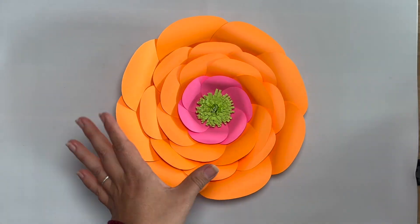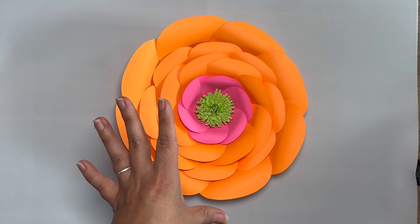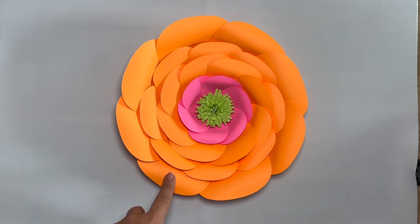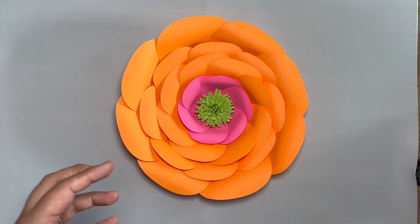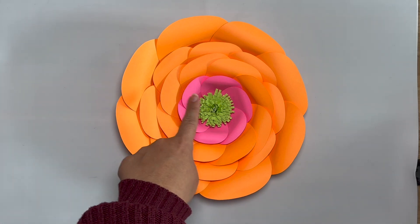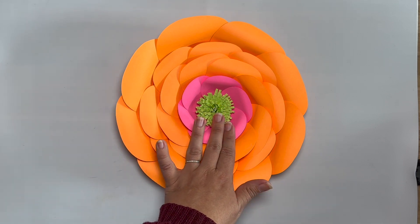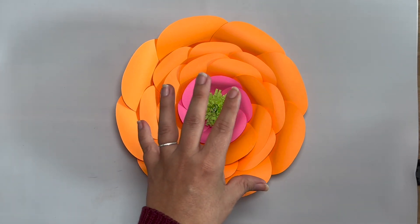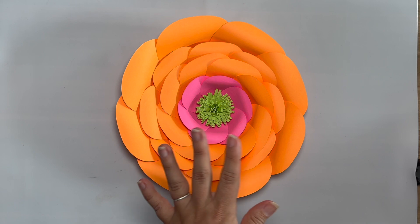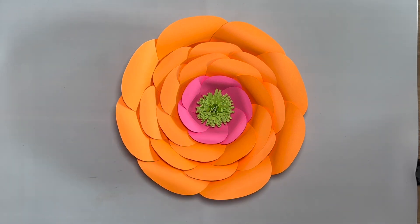So for today, as I said, we're going to be working with this flower right here. We're going to be making a larger size, slightly larger than the size right here. If you want to make additional sizes, it did just require three petals. And I did do three different colors just because I am working on a colorful paper flower backdrop in my daughter's room — fun, bright colors is the theme. Obviously use any colors that you want.